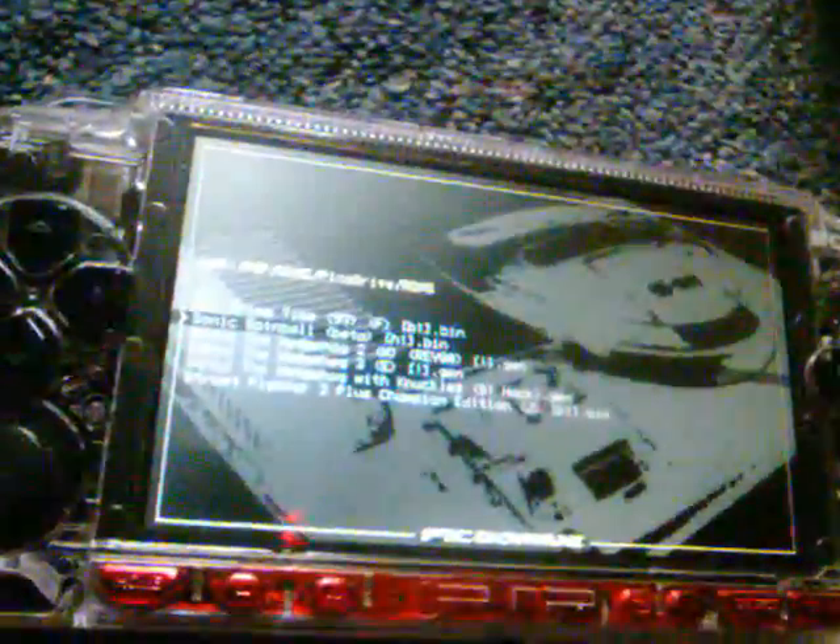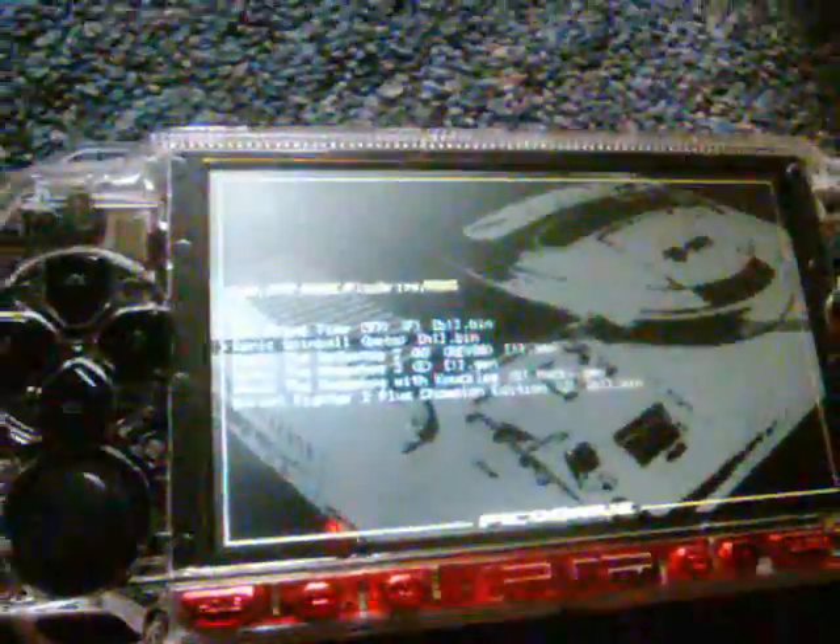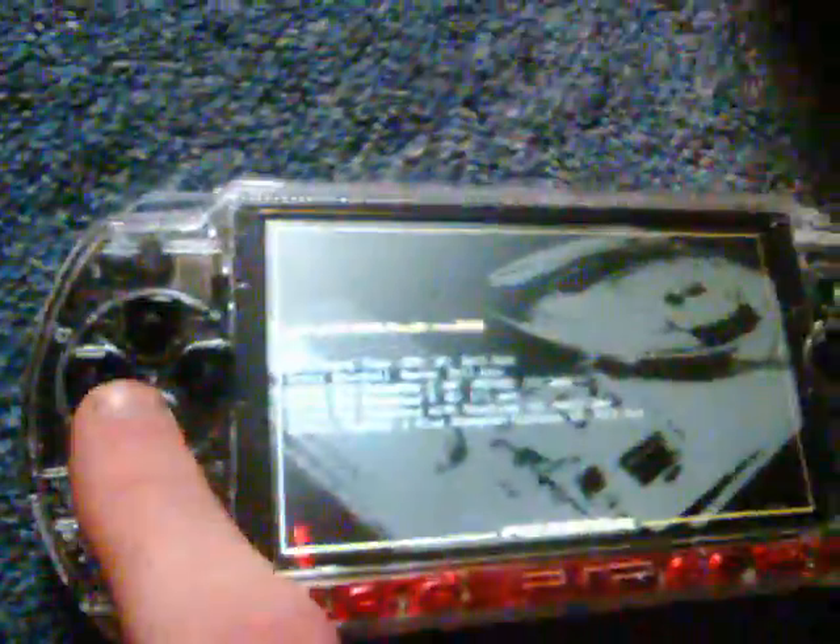When I was little, the first video game system I actually played a lot was the Sega Genesis, and the game that came with that system was Sonic the Hedgehog 2. I've got this game on my PSP now.